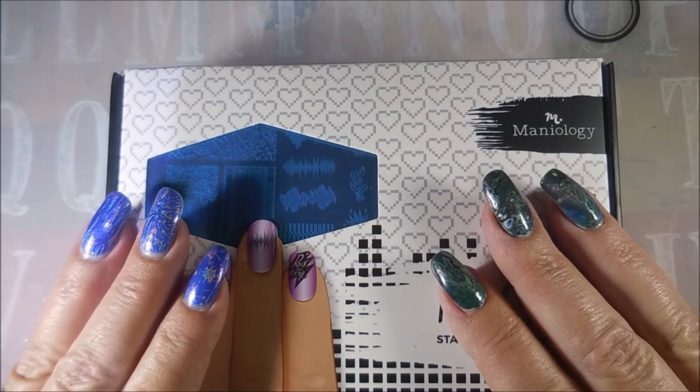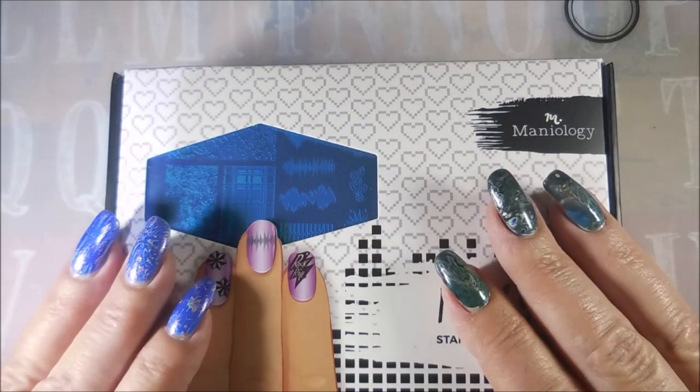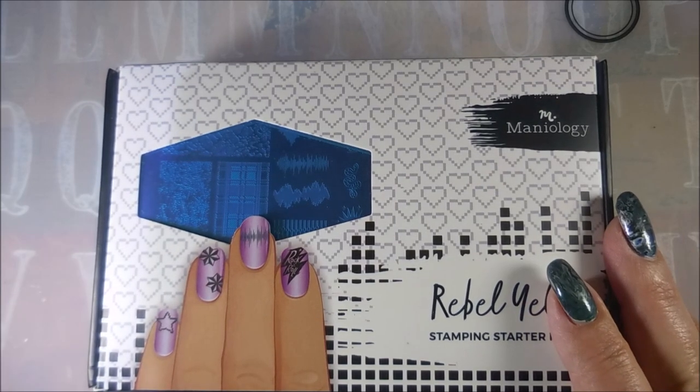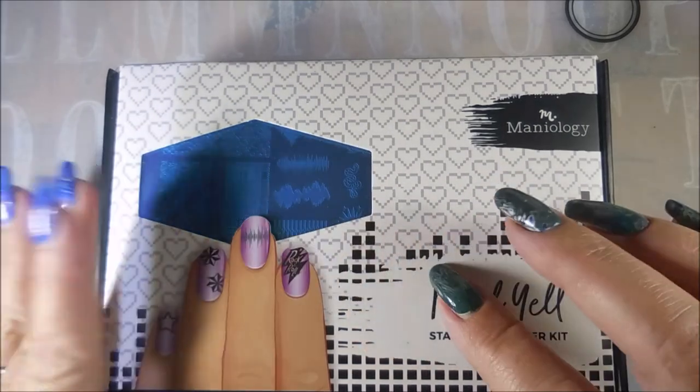A friend of mine sent me an email and was like, have you seen these? Here's the link. I've been trying to really avoid looking at anything because I'm supposed to be on a no-buy or low-buy or whatever you want to call it. But I couldn't resist this.